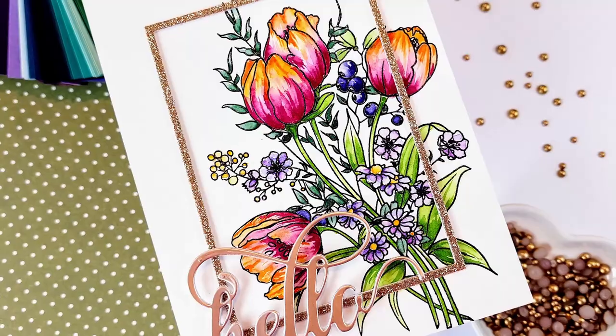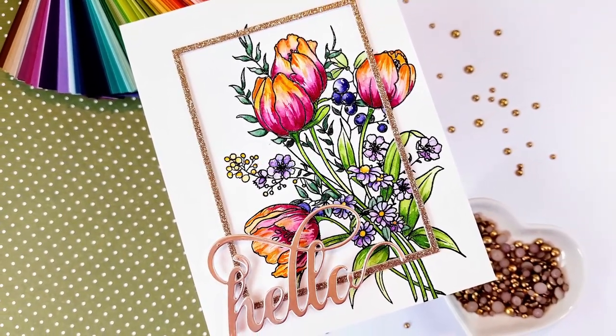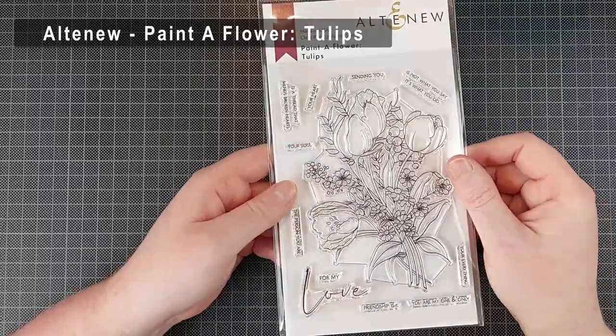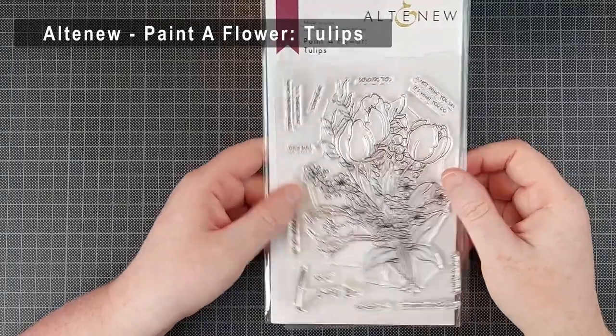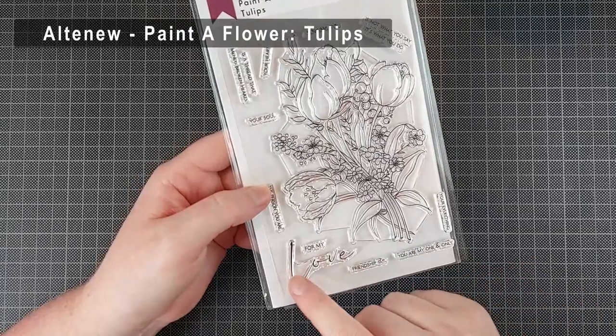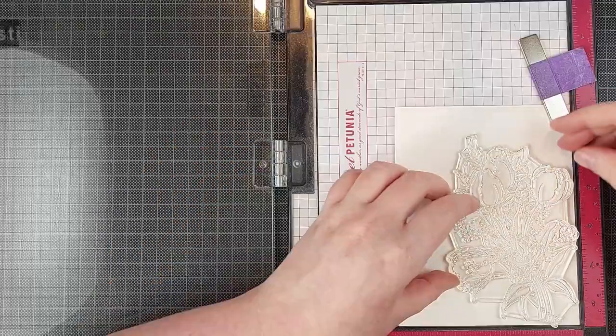Today I am sharing two watercolor cards that I made for a guest spot with Altenew. They invited me to create with some of their products and they are giving me two $25 gift cards to give away as well. The giveaway is over on Instagram, so check that out in the description below for a chance to win one of the $25 gift cards.